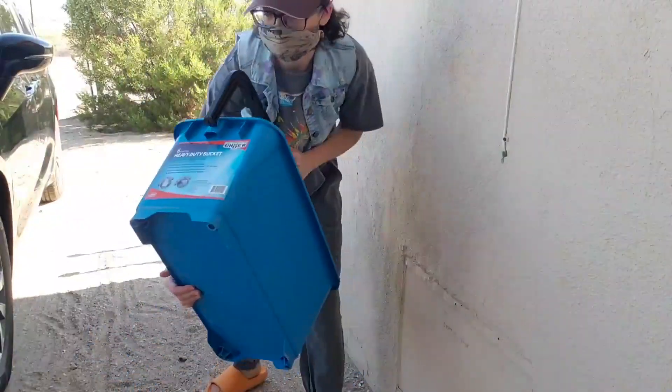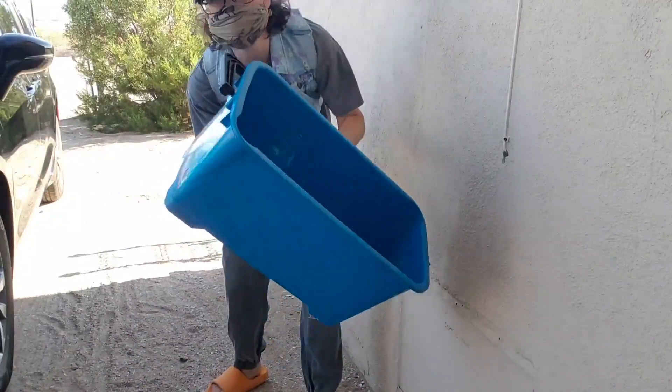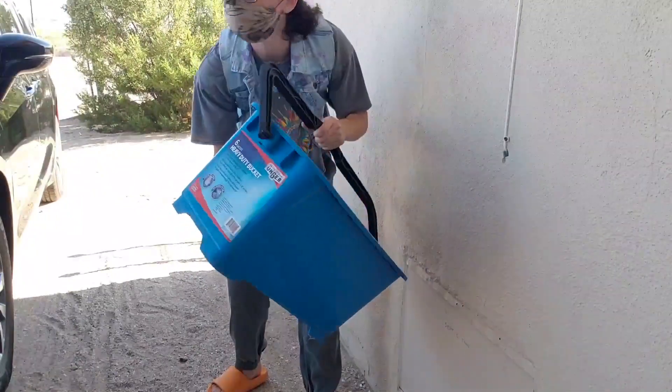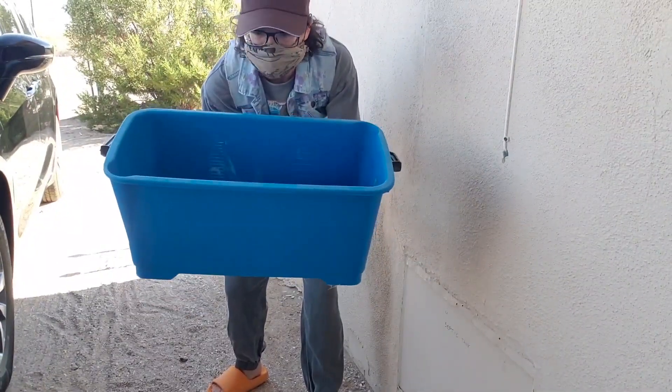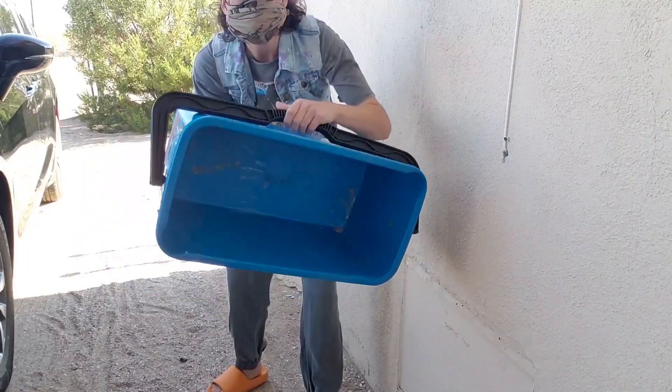Hey folks, I just want to show you right here this heavy-duty six-gallon professional cleaning bucket by Unger. This is a great tool to have if you are a window cleaner — that's probably how most people would use it. It's huge.